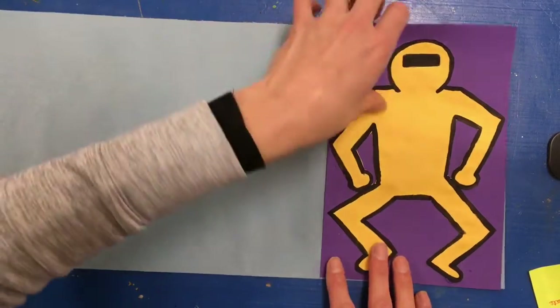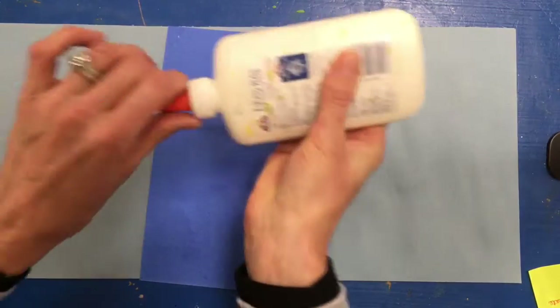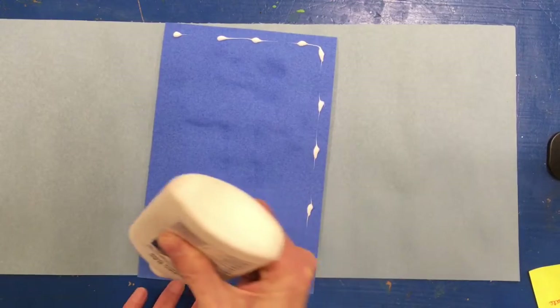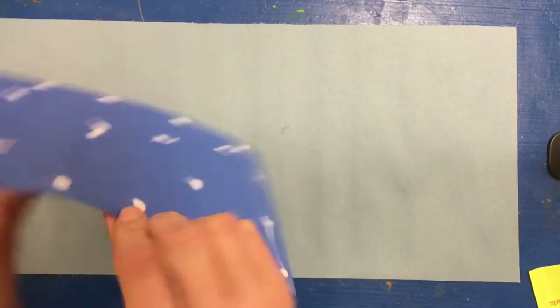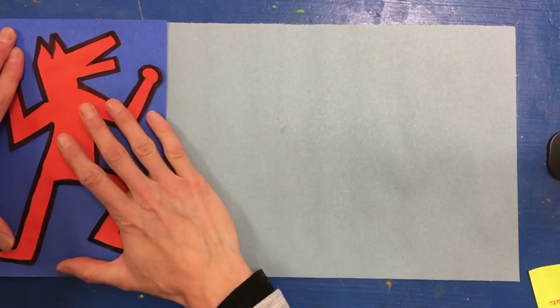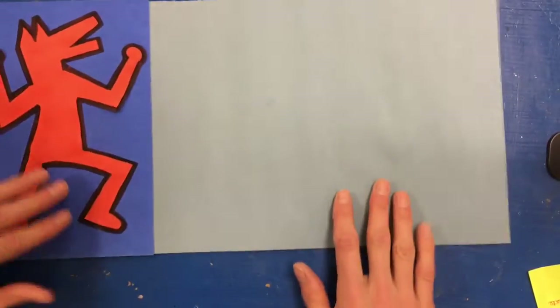When I glue these down, I'm going to move them all off of this piece of paper. I'm going to start with the one I want on one end and use the dot-dot-not-a-lot method — make sure my glue bottle's open, dot around the edge and a few through the middle. Then I'm going to line it up with the edge of my background paper at the top and the side so that it's straight, flip it over, make sure it is lined up, and rub.